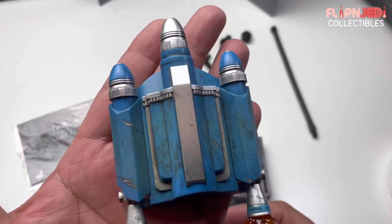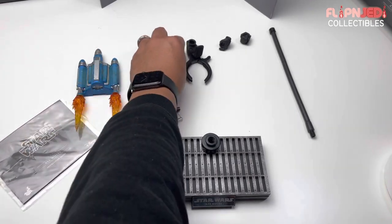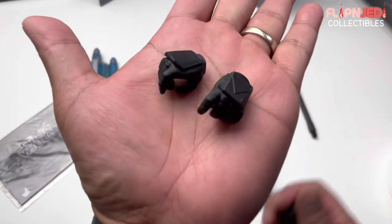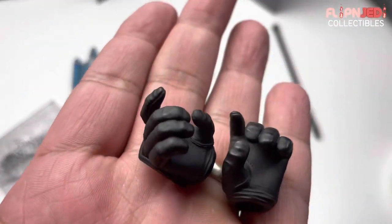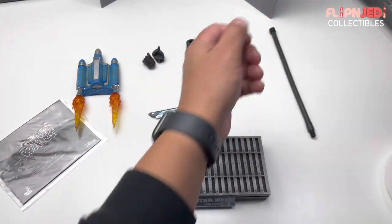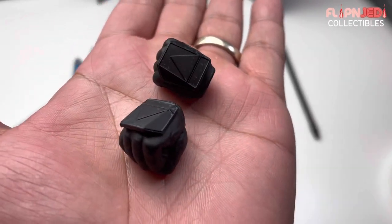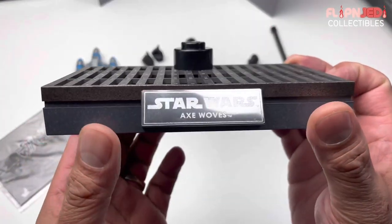The detail on that looks insane. I don't know how many times I can say how much I like the color, but the color on that looks insane. I'm loving it. He came with pistol-holding hands right here — nothing too crazy. We also have a close-fist pair — those look insane.